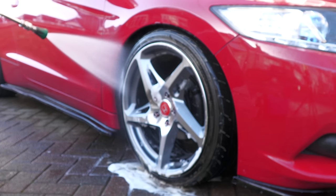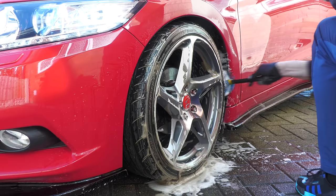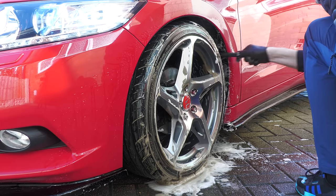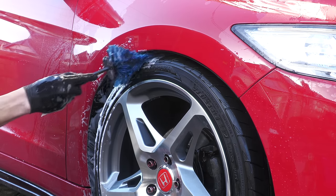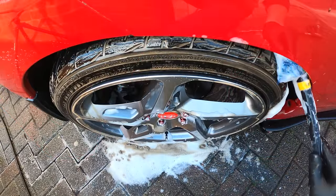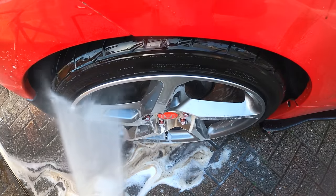At this stage you can either go ahead and rinse things off to remove the product residue and the dirt it's been battling with from the wheel's various nooks and crannies, or if you think your arches need a bit more than a simple pre-clean and pressure rinse, give them a good physical agitation instead. Scrubbing arches out at this stage can lead to your freshly cleaned wheels being superficially recontaminated with dirt, but you'll be rinsing everything off afterwards, so as long as you're thorough that shouldn't really matter. What does matter is keeping your wheel bucket and brushes free from heavy abrasive arch muck, which is why — unless you're performing a full wheels-off arch clean — I advise scrubbing them out after cleaning all of the wheels rather than before.